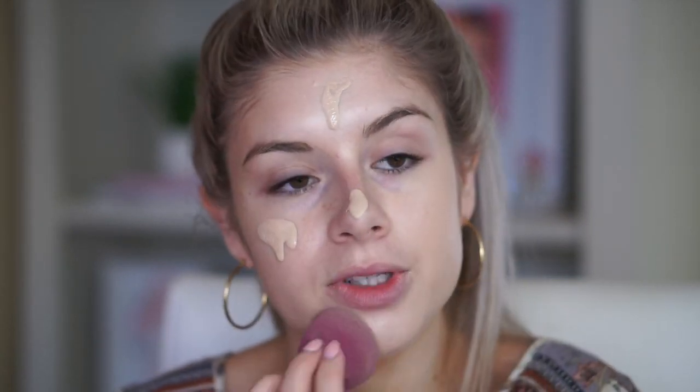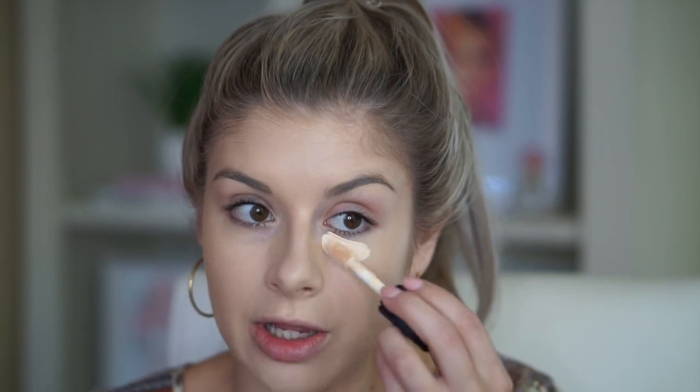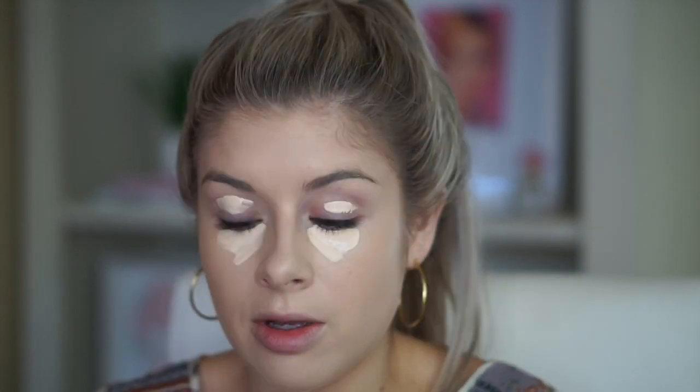You guys know I love this e.l.f. sponge to blend in my foundations and concealers — any cream products really work well with this sponge. I'm also using the e.l.f. 16 Hour Camo Concealer. This is a really good drugstore concealer. I think it's only $5 or $6, it's really full coverage, it doesn't crease on me, and it lasts all day long. I've just been using either this one or the Too Faced one, but this is obviously a cheaper option.